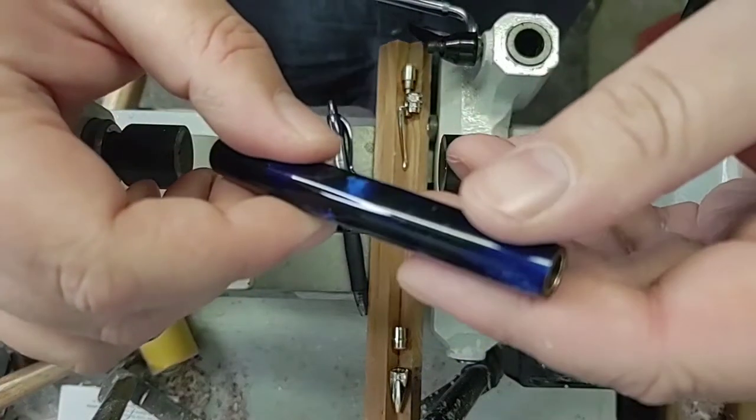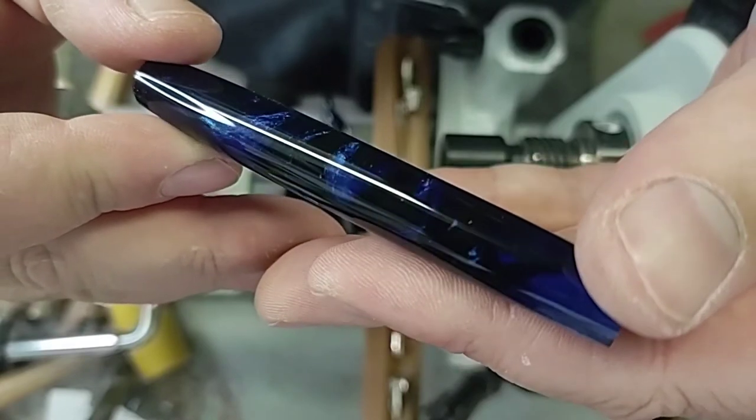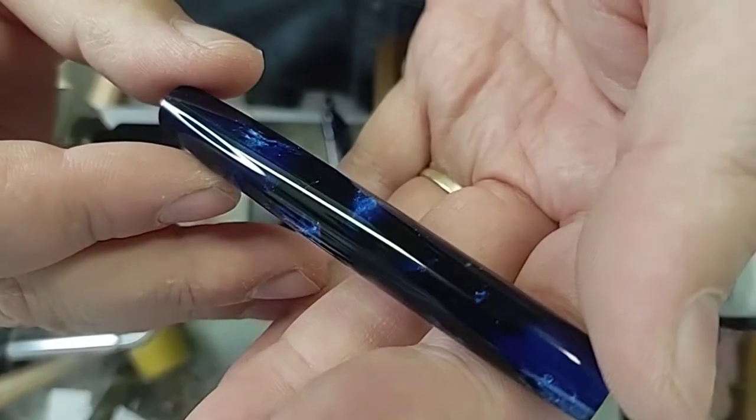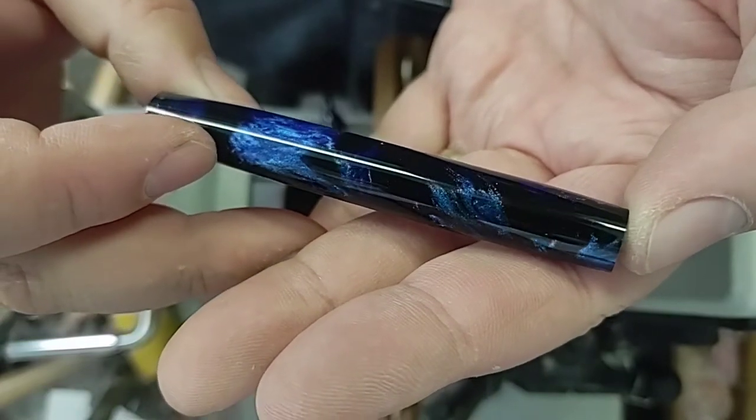All right, we've got a really nice polish on this one. You can really see the depth in that blue and that black right up at the surface. I think it looks really cool. It's hard to get on camera, but it is pretty wicked.